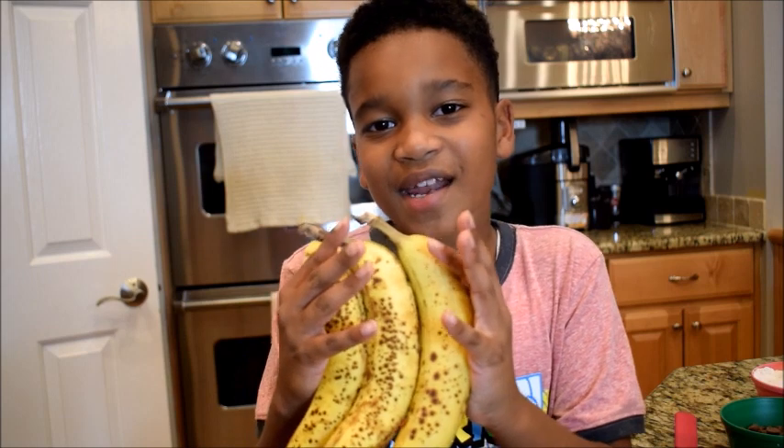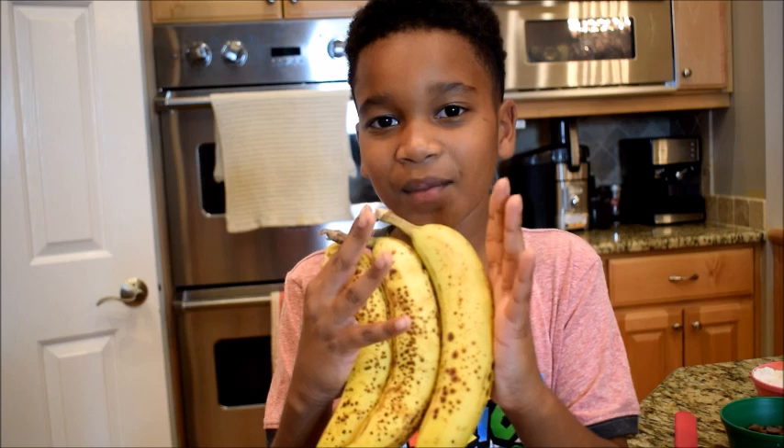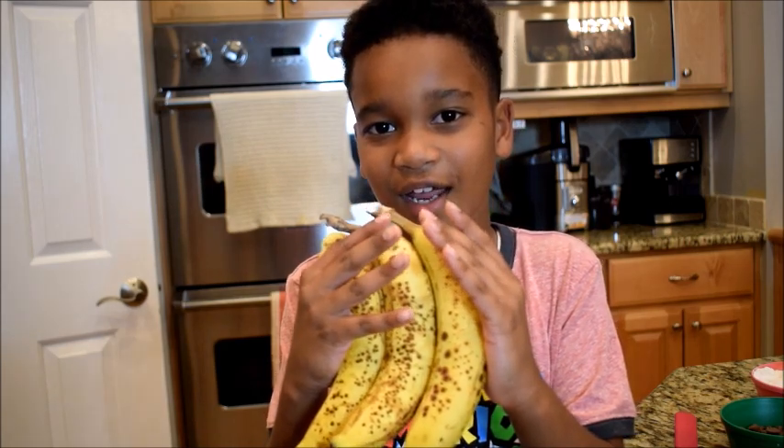When making banana bread, this is what you want your bananas to look like. When they have brown spots on them, that means they're going to be real sweet, so you should try and have them like this.